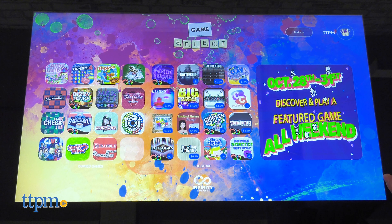The Infinity Game Table requires you to register and make an account, which takes no time. Once that's done, you have a selection of 95 games to download to the system. About half of them are free to download, while others require a one-time fee. You can change your backdrop or avatar icon in the settings menu.